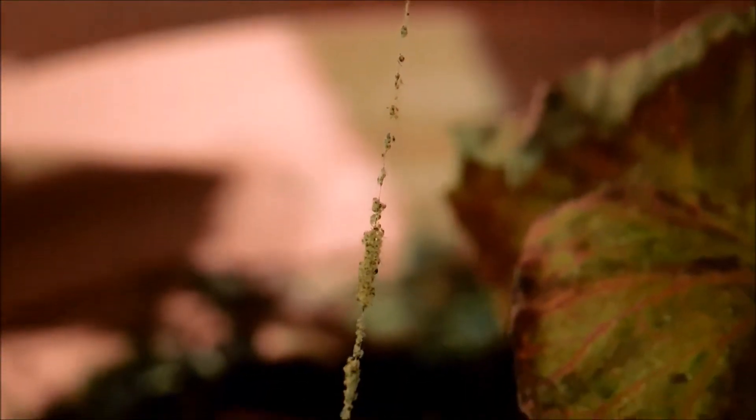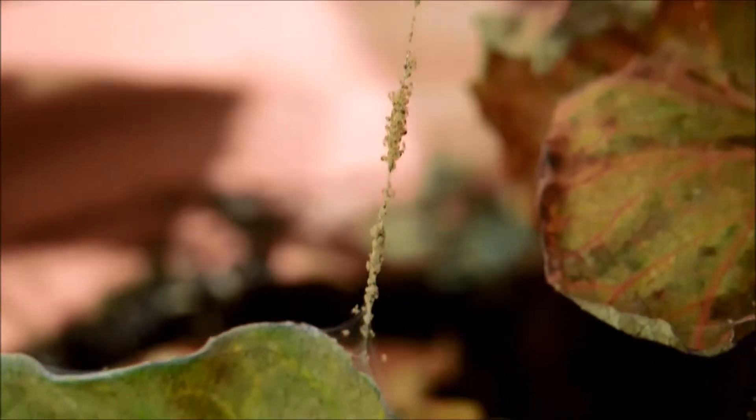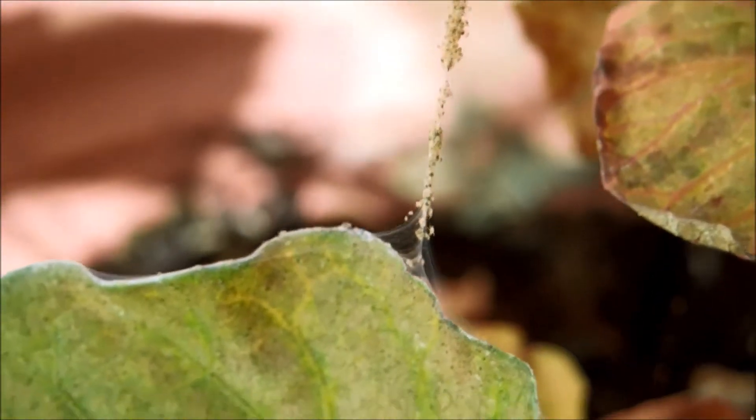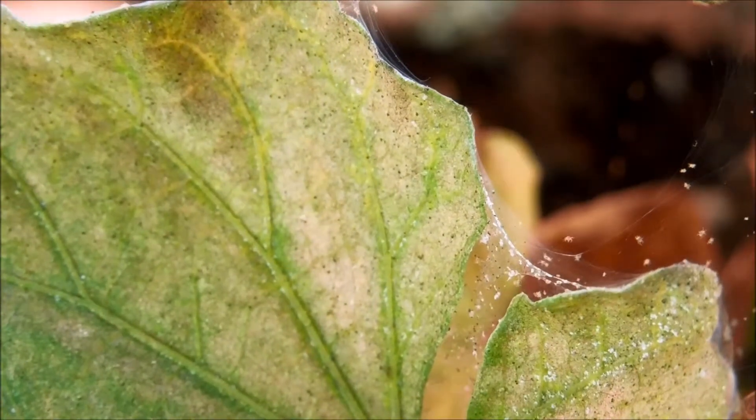I think just soap water would have done a lot more. But at the same time, I remember how I almost killed all my honeydew vines off with Lysol, so I wasn't eager to repeat that mistake by spraying with very concentrated detergents again. Maybe a mild one would have done, though.